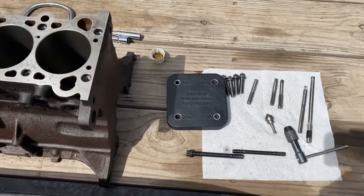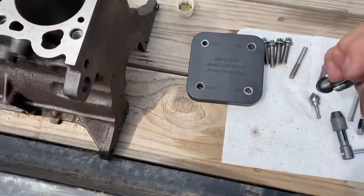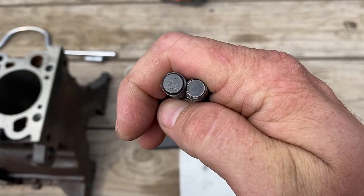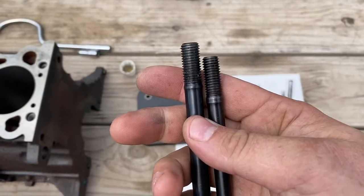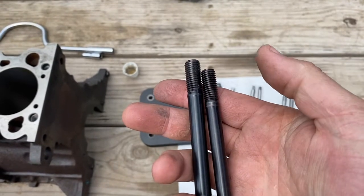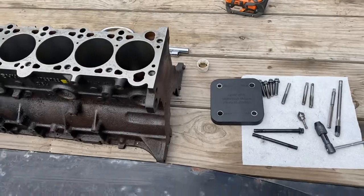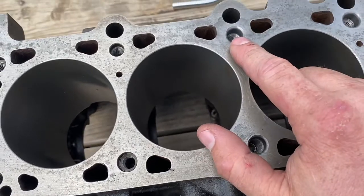Of course the reason we're doing this is to get a bigger head stud. If I hold these up side by side — the one on the right is an M50 ARP stud and the one on the left is an S54 ARP stud. It doesn't sound like one millimeter would be that much of a difference, but if you actually calculate the cross-sectional area of these two studs, the 11 millimeter stud is actually 25% larger cross-sectional area.